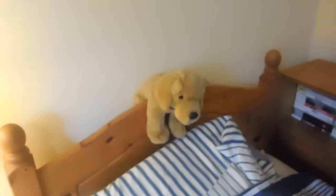A little Labrador called Bounty. It's got all my cables through it.